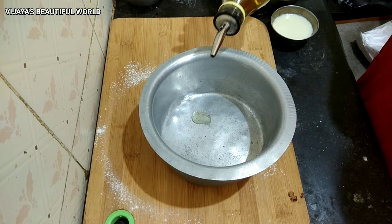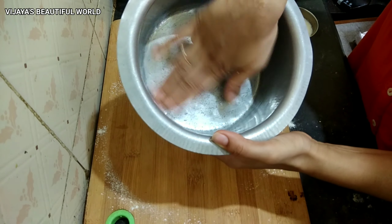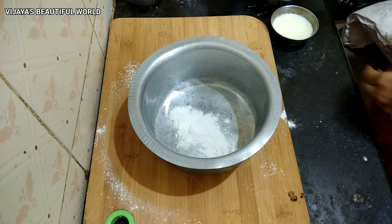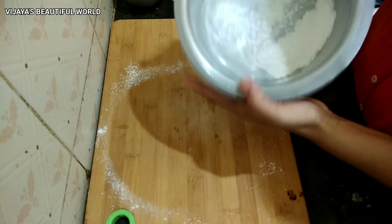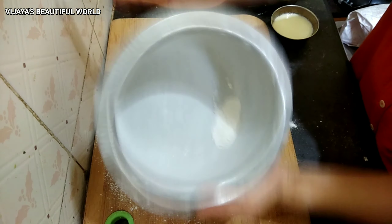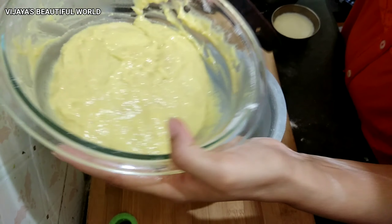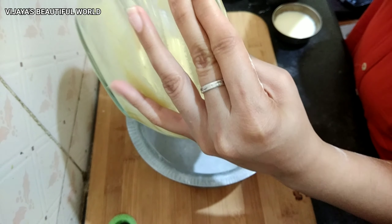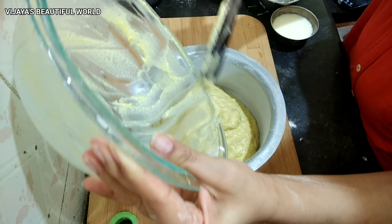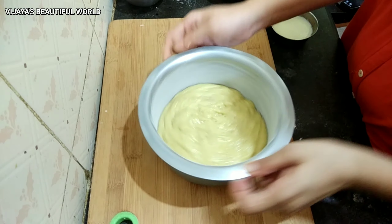Next, we will transfer the cake batter. We take a bowl and put a spoon of oil in the bowl and apply it evenly. We are ready to pour in the cake batter. I will pour the cake batter into the bowl and tap it.